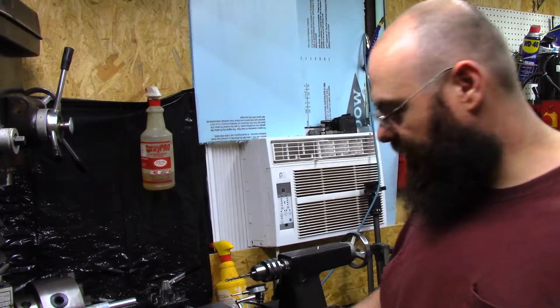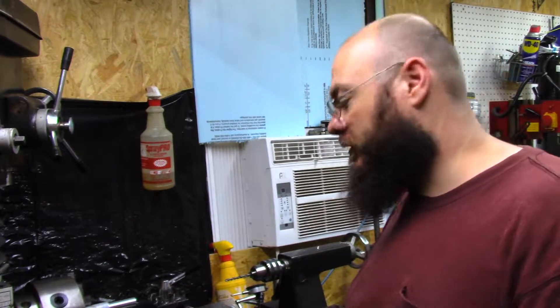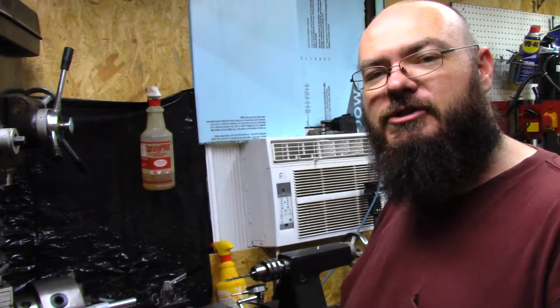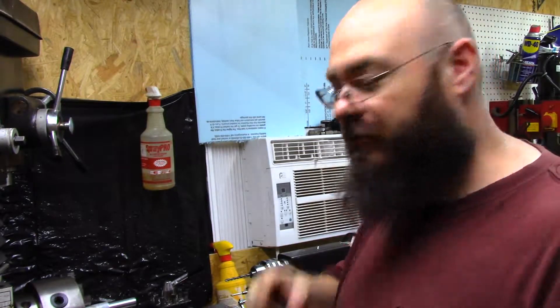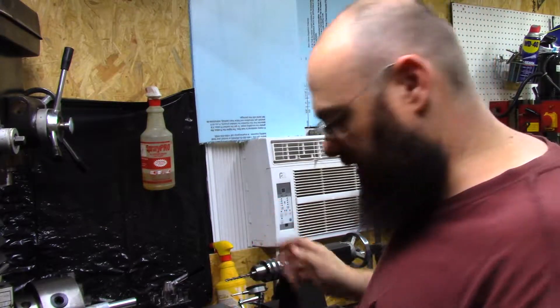Welcome back to the shop, my friends. One of the comments on my last video, somebody asked: can we see how you set up this machine, maybe go through some of your dial calipers, how you use them, and how you got this machine level, things like that.